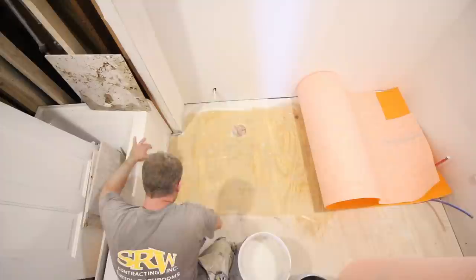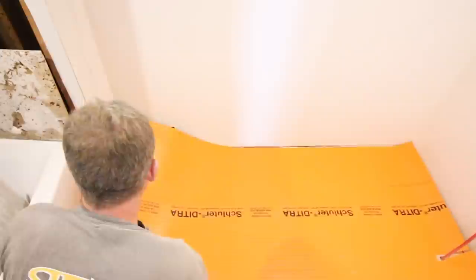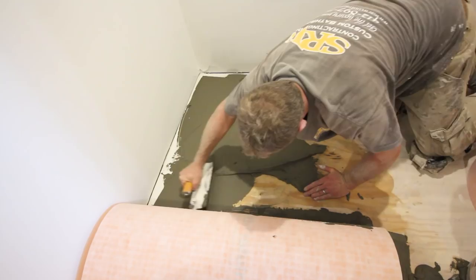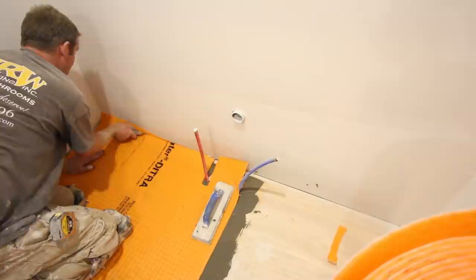Our preferred isolation membrane is Ditra. This prevents cracked tiles and grout. The first step is to clean the underlayment with a damp sponge, then burn the thinset into the plywood. We're using Allset by Schluter. Use the notched side of the trowel to get your notches all running in the same direction. Cut your Ditra to size using a utility knife, then embed it using a float. Cut out a portion of the Ditra for the toilet flange and do the same process for the other side.